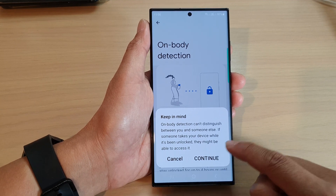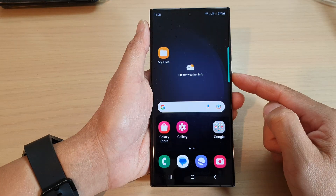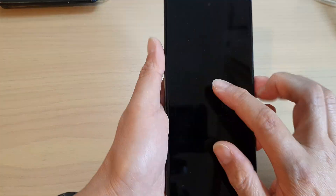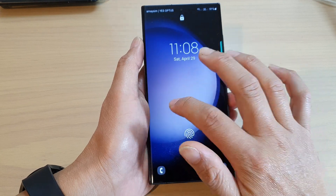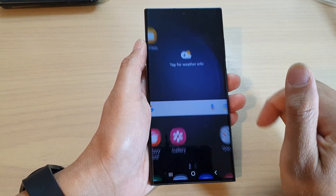If you are sure, tap on the Continue button. Now you can see here — if I try to lock my device while I'm in motion, you can see I can unlock the screen. At the moment I will need to unlock it first.